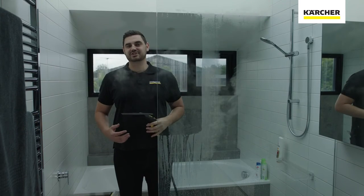And there you have it, a nice clean shower that's easily been disinfected. Say goodbye to mould and bacteria in the shower with the Karcher Steam Cleaner.